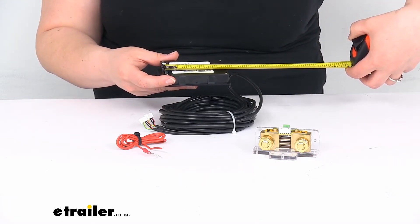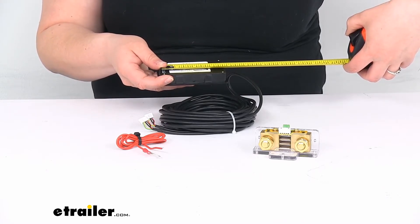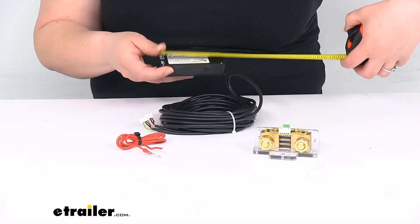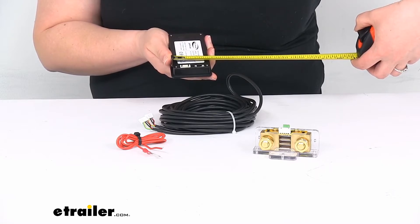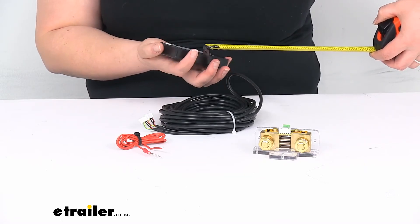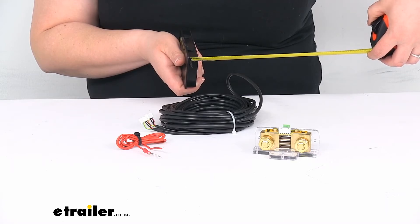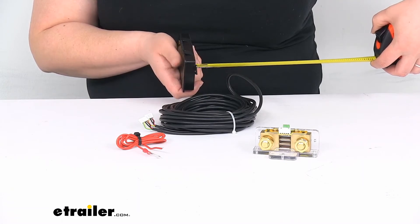So for the cut-out size, side to side it's about 3 and 11 sixteenths inches, and then about 2 and an eighth inches tall. That's the cut-out size. And it's about just 9 sixteenths of an inch deep.